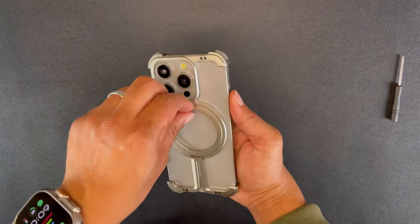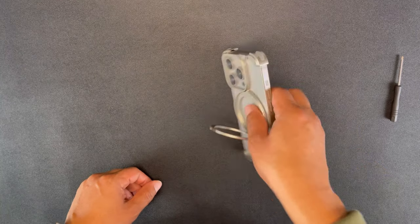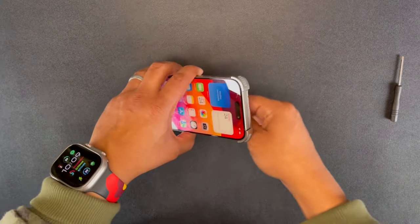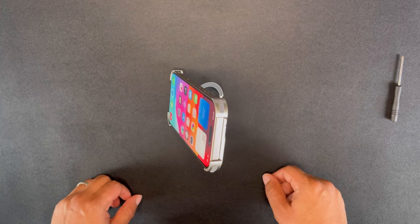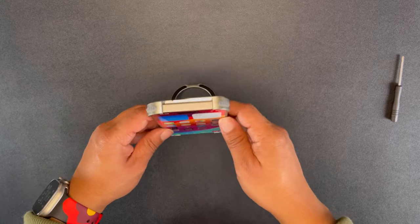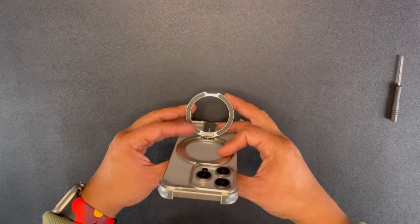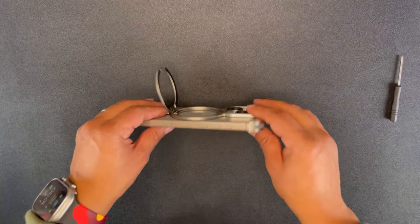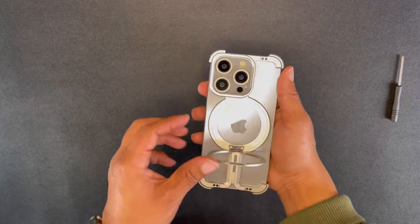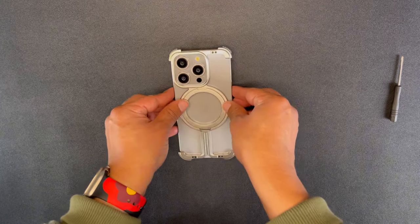Let's look at this case up close. Here's that MagSafe ring — prop it up in landscape mode, works just fine. Prop it up in portrait mode, works just fine. So you can watch movies, YouTube, anything in particular with this case. The landscape and portrait modes work just fine with this MagSafe ring that pulls out the back.